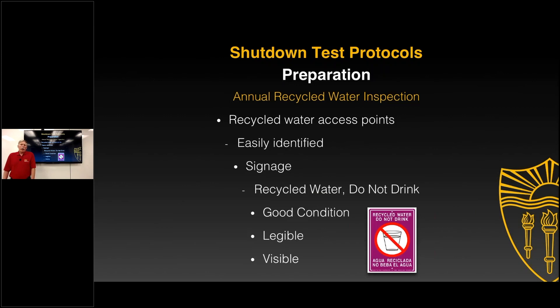Are the recycled water access points easily identified? This is where signage becomes so important. Is the signage in good condition? On the exterior of a building or outside, we see things get faded, damaged, broken, or removed and stolen. We need to verify that all the signage is where it's supposed to be, in good condition, legible, and visible. Talking to a lot of folks during their inspections, signage can sometimes be a weak link — it may be damaged or covered up — so they need to annually verify that it's all in the proper location.